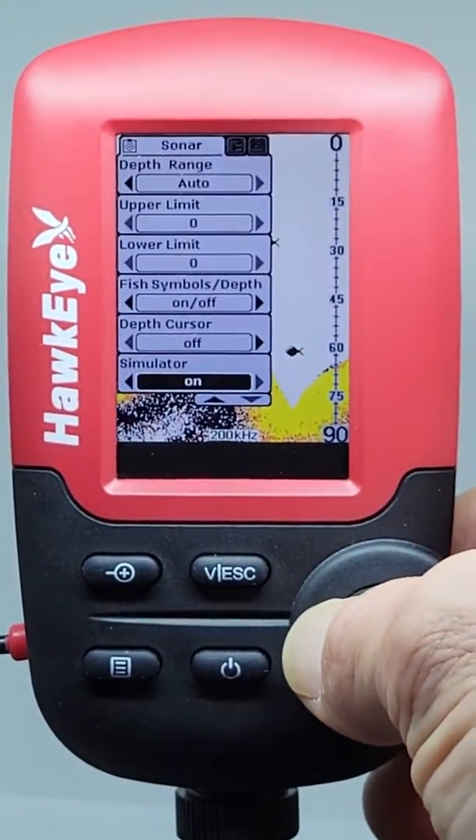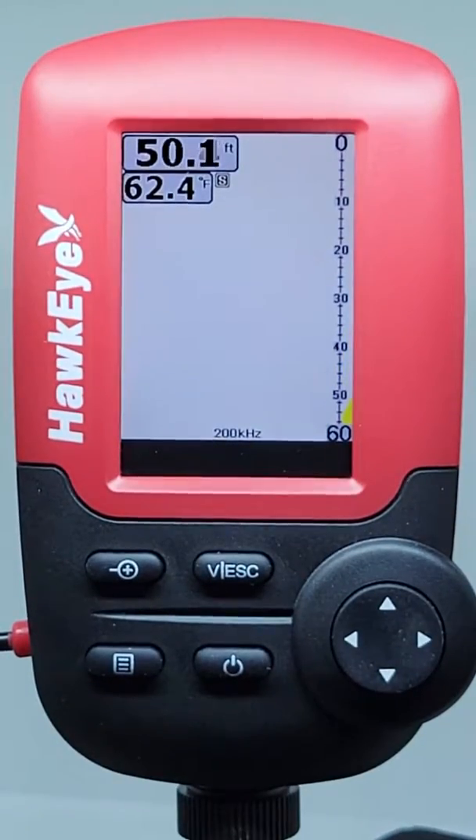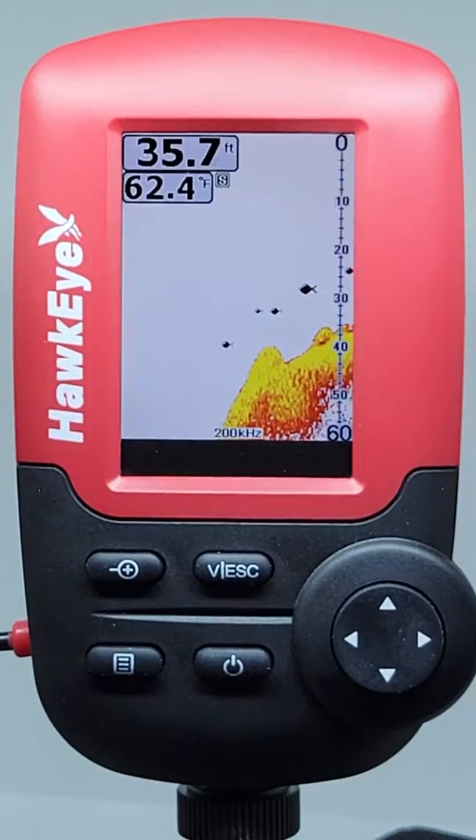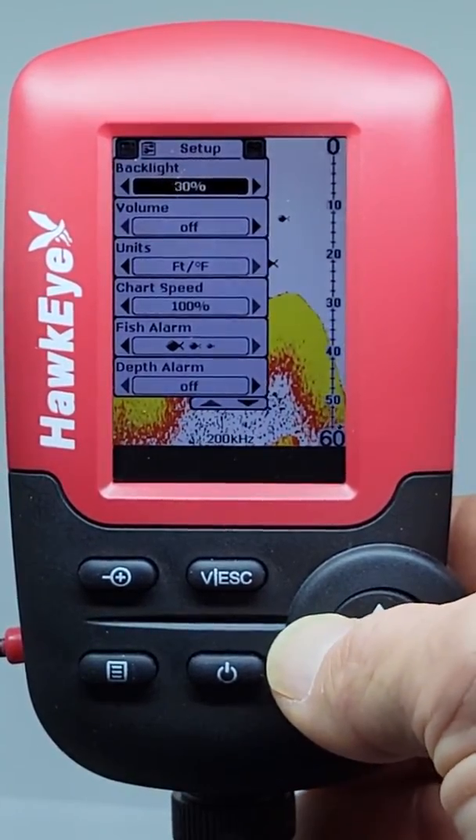Turning the simulator to On is a great way to familiarize yourself with what to expect while using the Fishtrax in the field. It mimics bottom structure and fish readings to help you better understand what objects and fish look like on the display. Please remember to turn the setting to Off when finished.